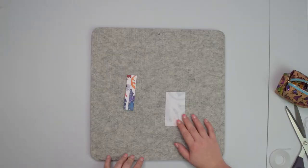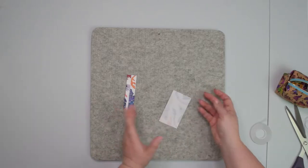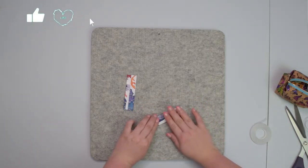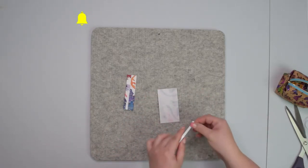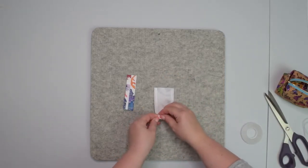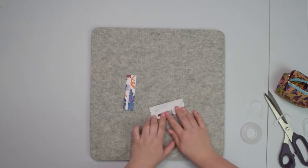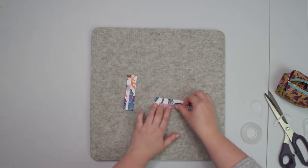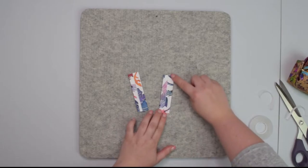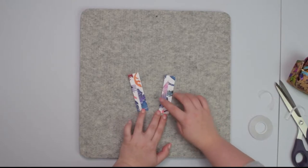Now we're going to prepare the strap connectors for the mini MagFly backpack. You can either draw a line in the center or just eyeball it because we're going to press the longer edges towards the middle. Apply some double-sided tape, then fold the longer edges towards the wrong side of the fabric, press with your fingers, and repeat on the other side. When you have both strap connectors ready, take them to the machine and top stitch along both edges about five to seven millimeters from the edge.